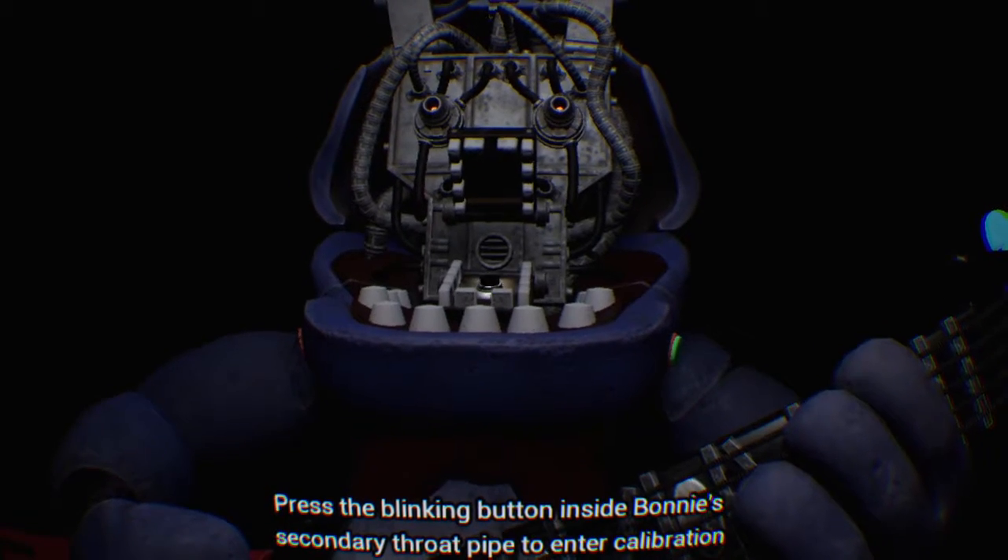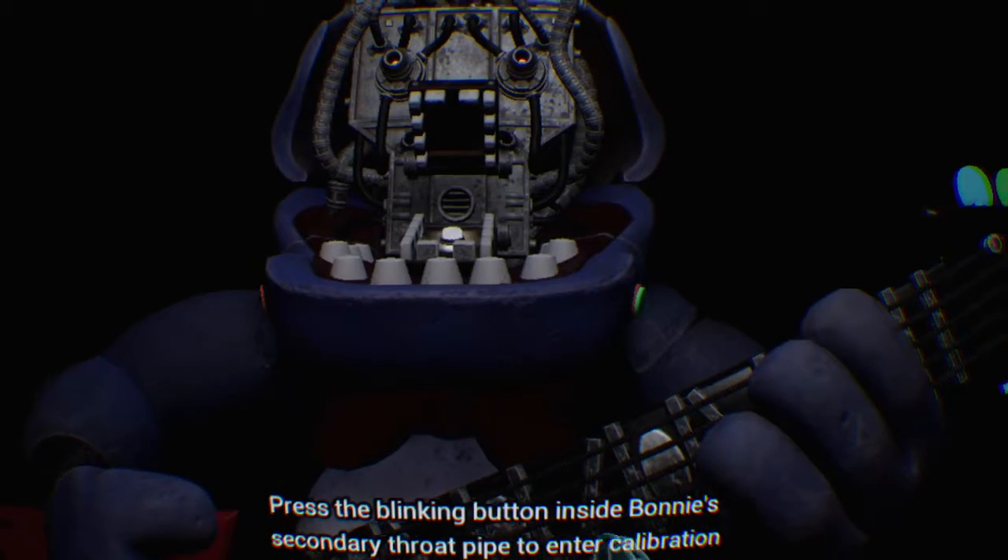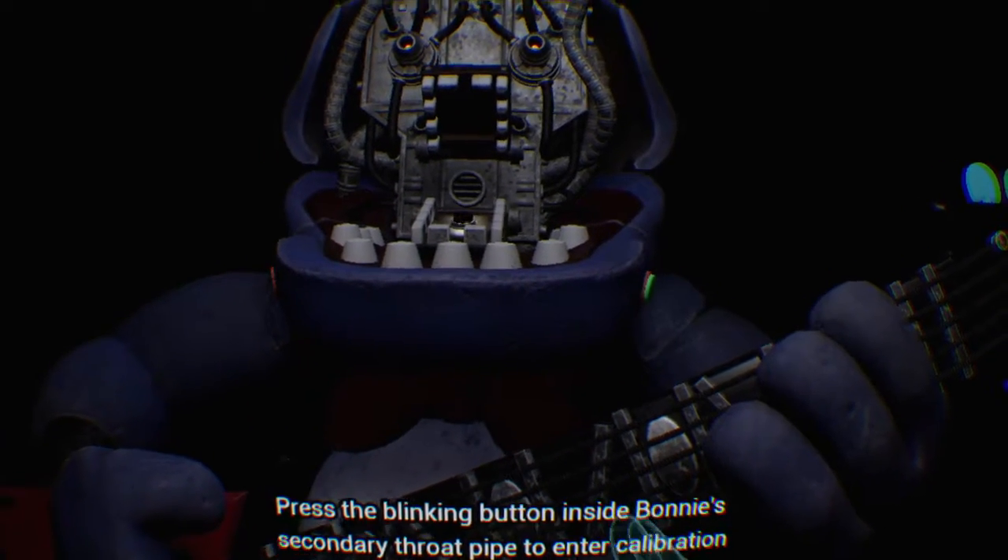Press the blinking button inside Bonnie's secondary throat pipe to enter calibration mode.